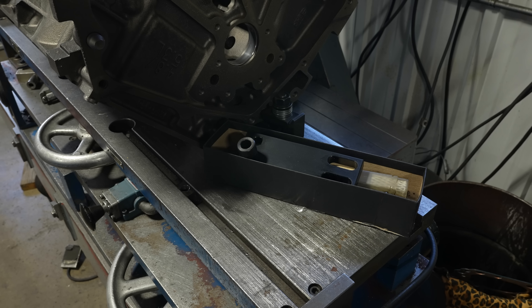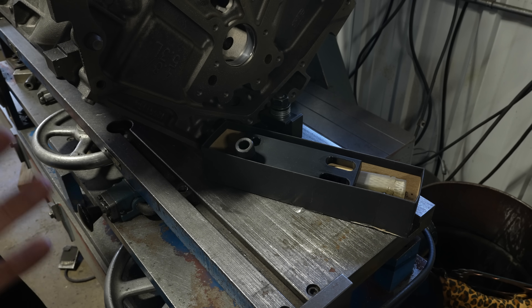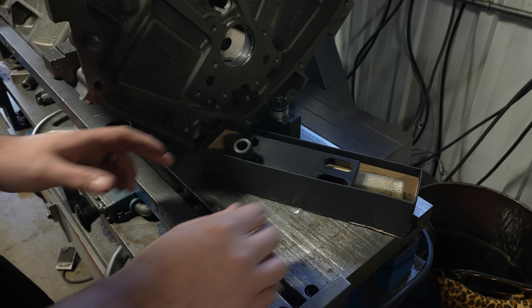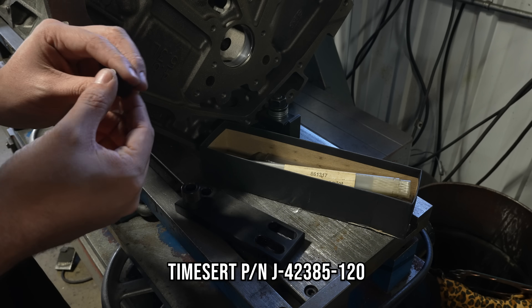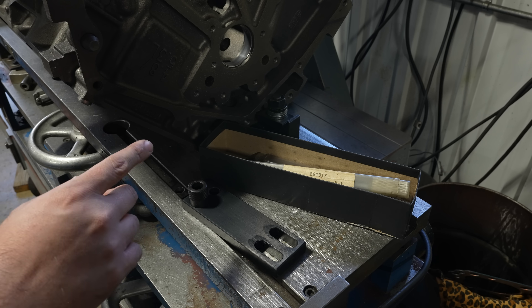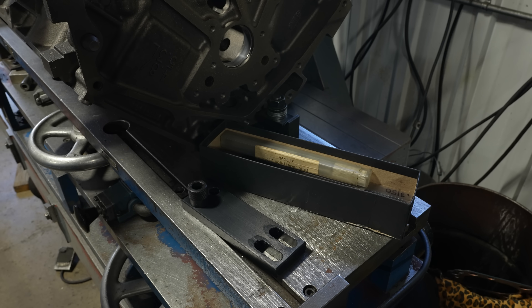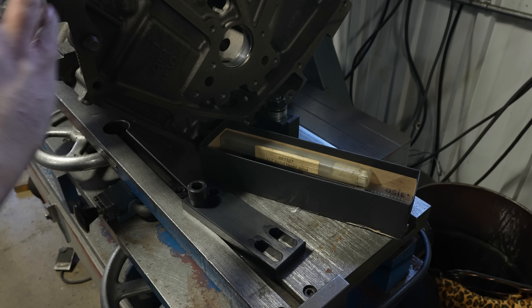I did not have a TimeSert kit for this, but a friend out in California, Josh's Engine Rehab here on YouTube — go check him out and subscribe — he had this kit and actually sent it out. This is the TimeSert kit to install a TimeSert. It's kind of a jig that helps you get lined up, but to start with I think we're going to begin with just a drill bit to see if we can get what's remaining of the bolt out of it.